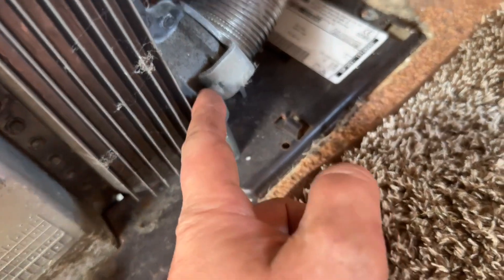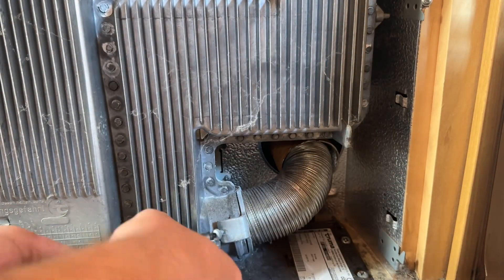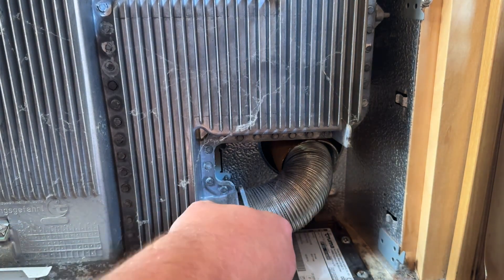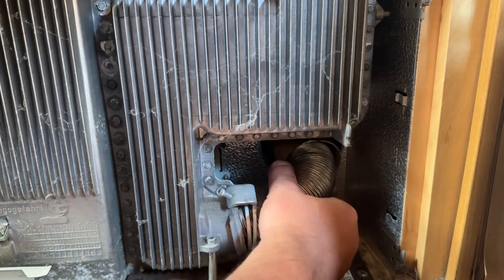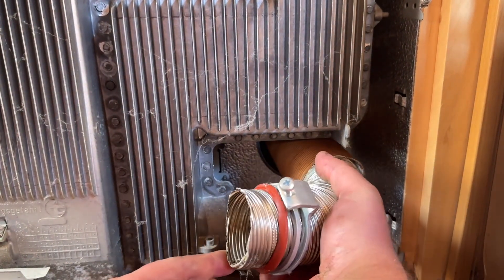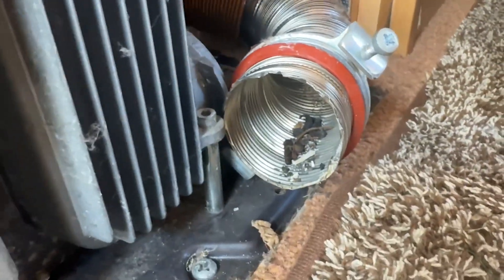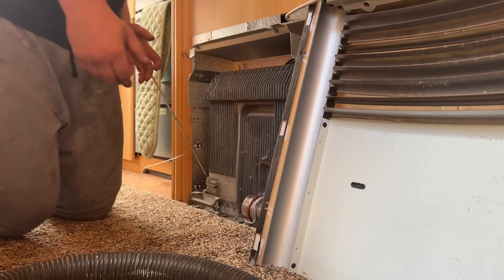Next thing we're going to do is remove this here and just get rid of the duct whilst it's in situ — you can do it after you've undone them but it's easier to do it this way around. Looking in there, there's some debris we need to get rid of that shouldn't be in there — we assume that's from the flue itself — and we're going to replace all this anyway.